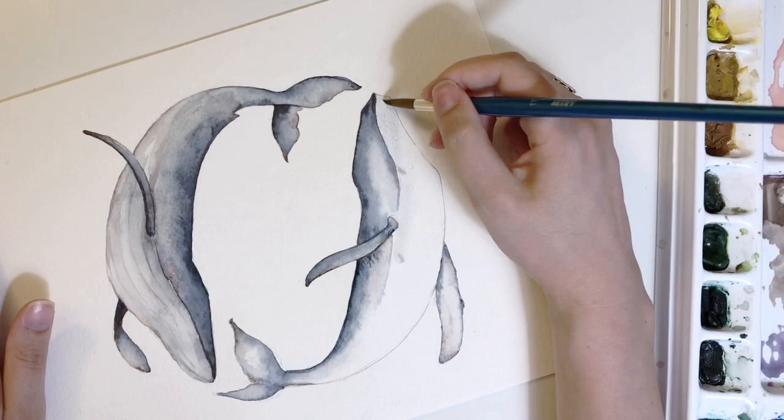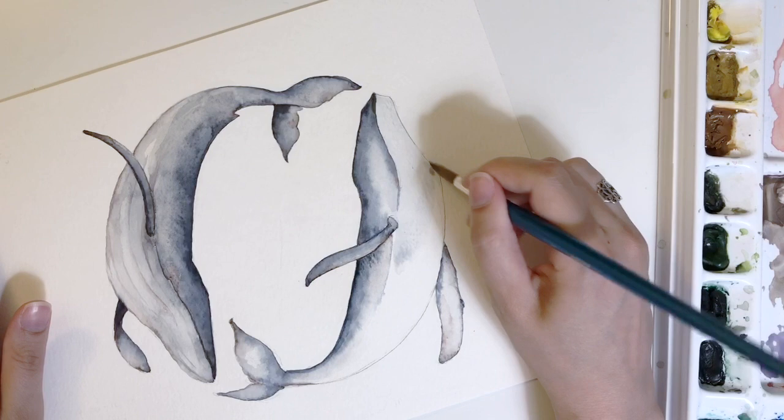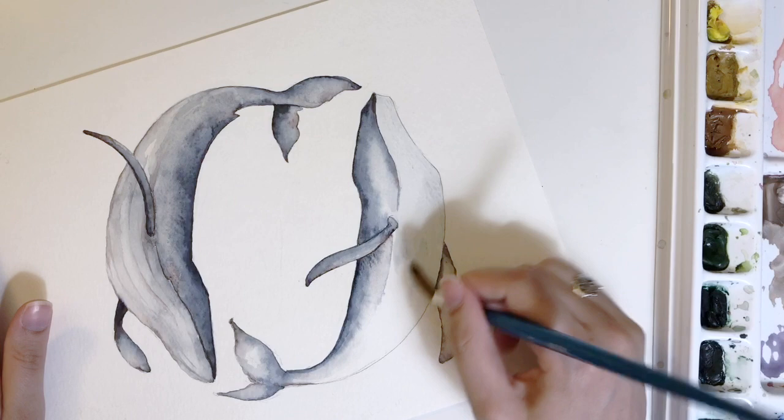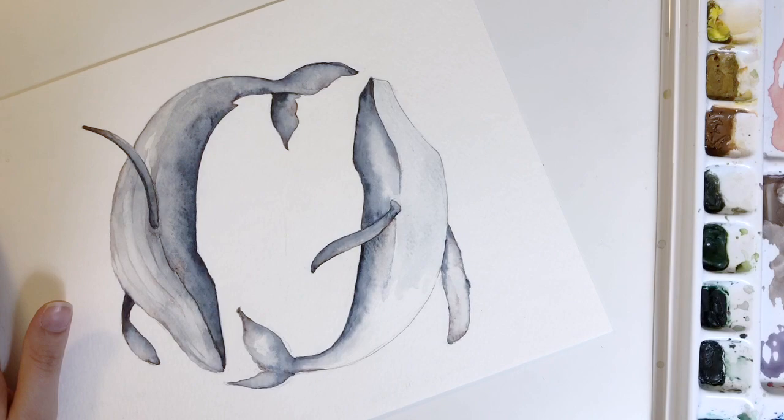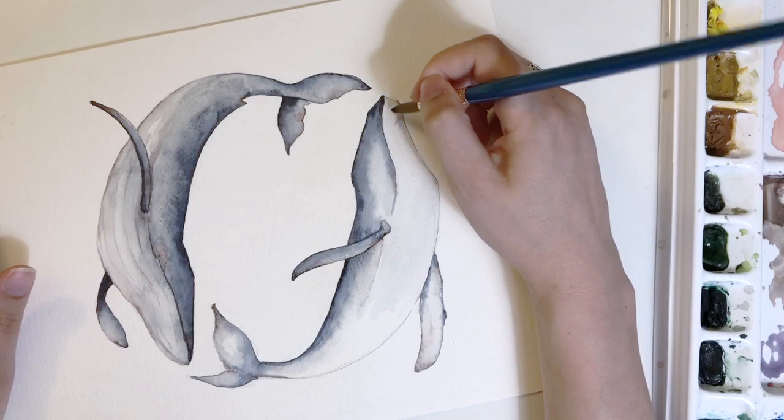Now it's time to work on the belly. This part I found really stressful — you do have to work pretty quickly to cheat the system. I'm working with dirty water, so I have a little bit of indigo in my water and I'm adding it on, which helps make the process faster because I don't have to tap through as much of that color. I'm being very careful around the transition area from belly to back because I don't want to mess with the line I already have.